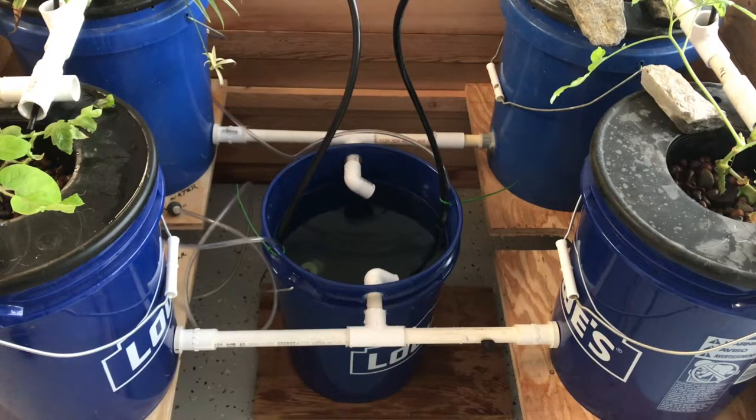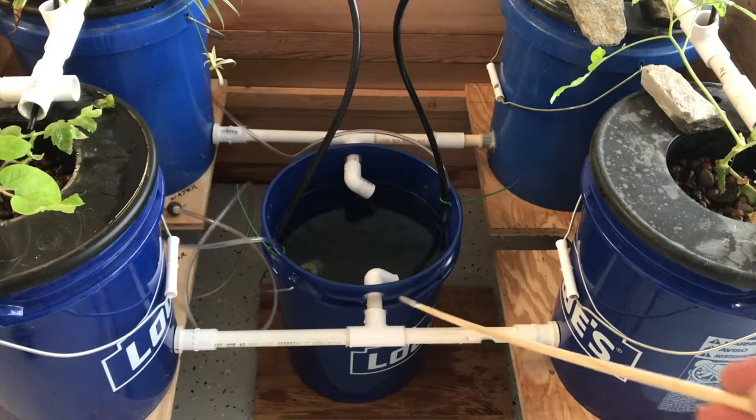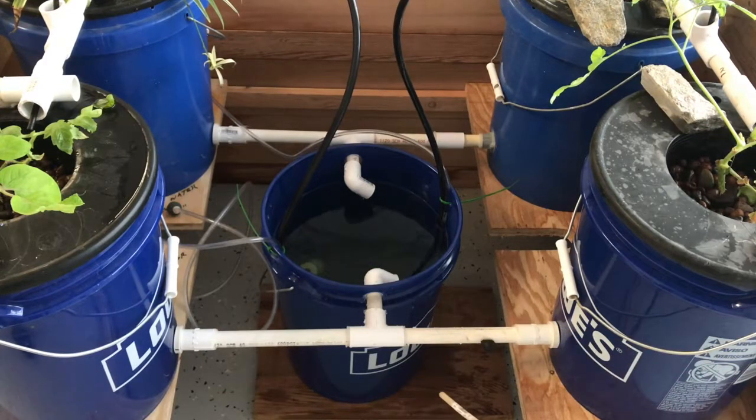I was having some problems with pipes leaking on the bottom of the reservoir, so I decided to try another approach which turns out is even simpler than the previous video that I made. This is an identical system — I have two buckets, one on the right and one on the left, tied together with a pipe two inches off the bottom of these buckets, and they feed into the central reservoir.